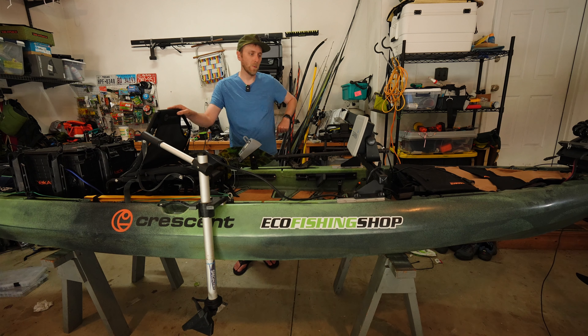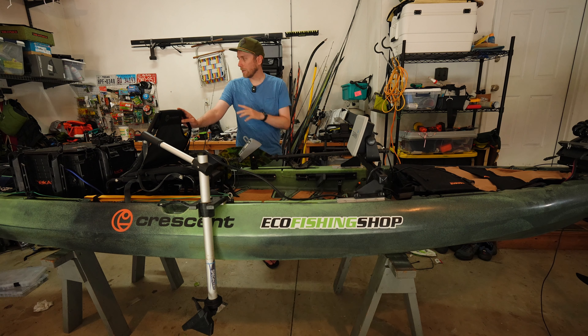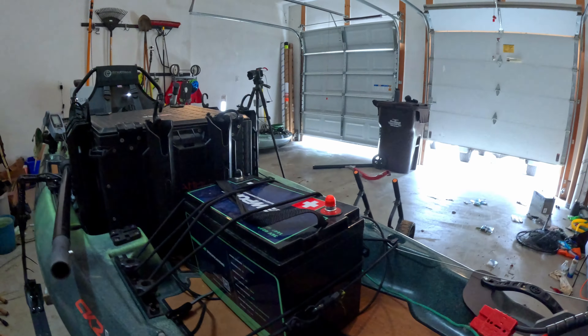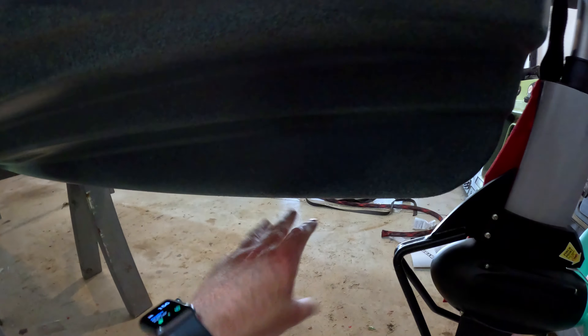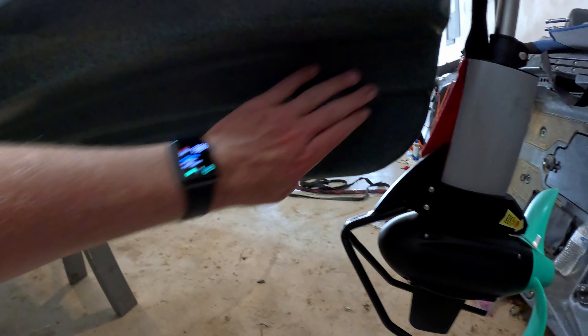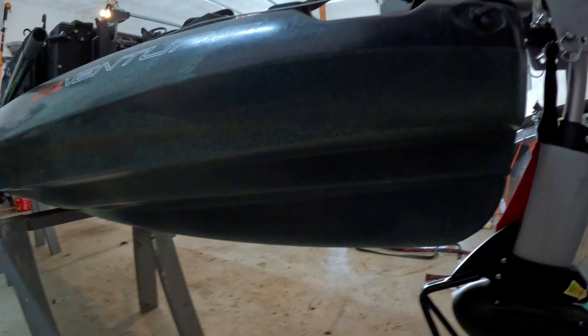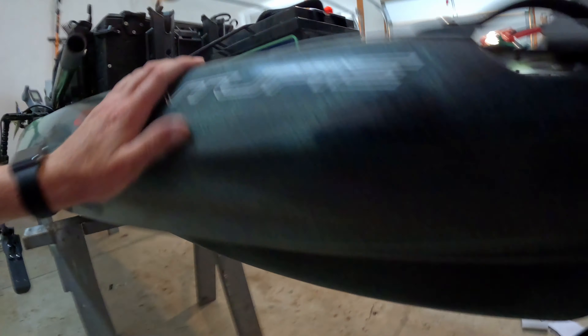This kayak works really well with the XI3 because it has a very pronounced keel. You may notice on a lot of kayaks — like the Scholle over there — it doesn't track super great with the XI3 because it's got a flat bottom, whereas the Crescent CK2 Venture does have a very pronounced keel. That's just how these kayaks are designed. If you've ever been in a CK1, it's got the same kind of thing. It makes it a great kayak for the XI3.